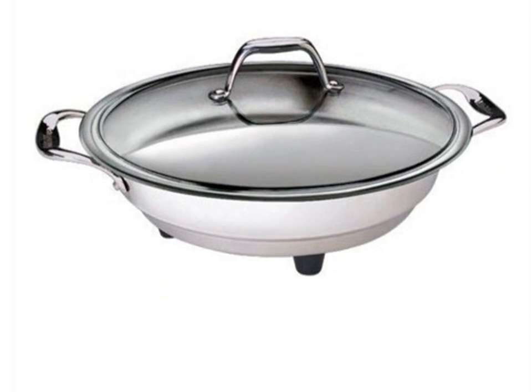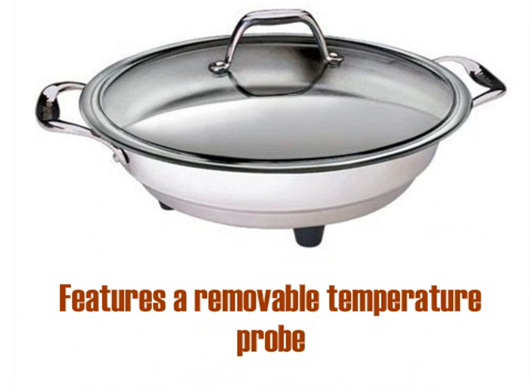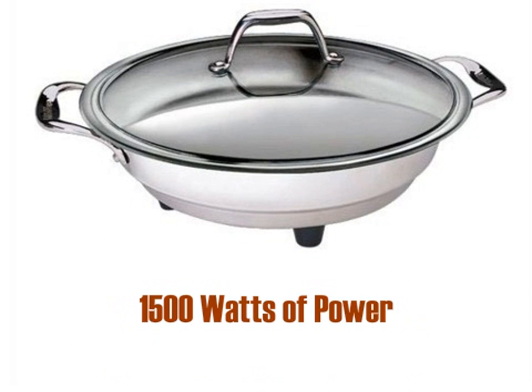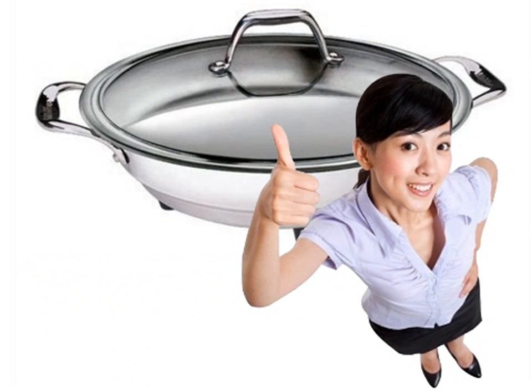It will fit right in no matter what the kitchen decor is. Product dimensions are 18.5 x 7 x 19 inches, and the product weighs 13.9 pounds. It features a removable temperature probe, a dishwasher safe pan, 1500 watts of power, and a beautiful polished surface.